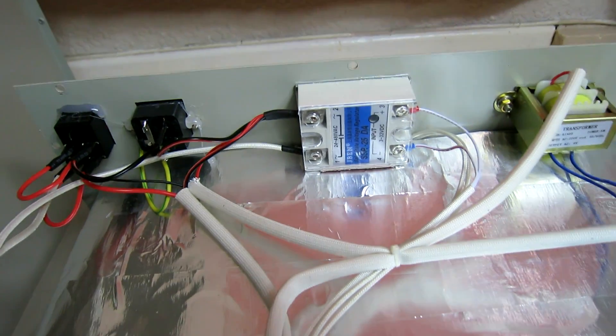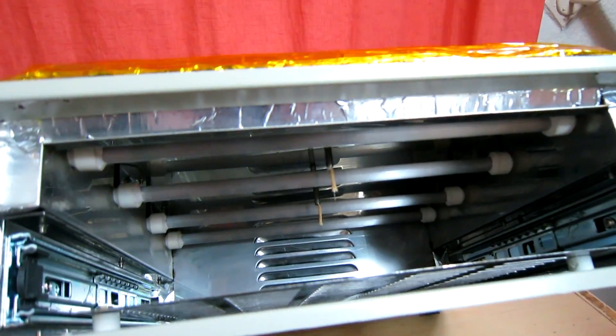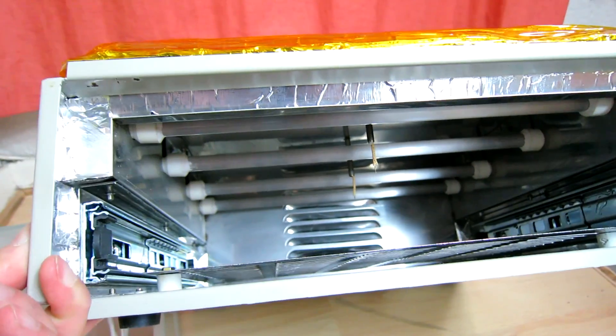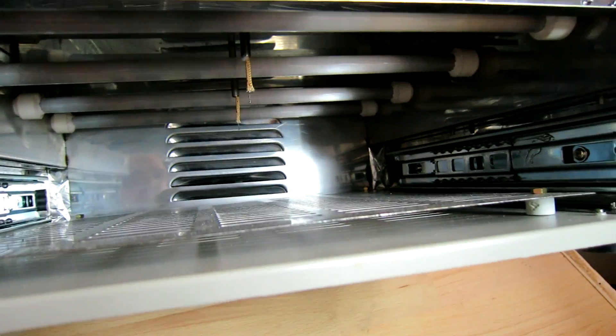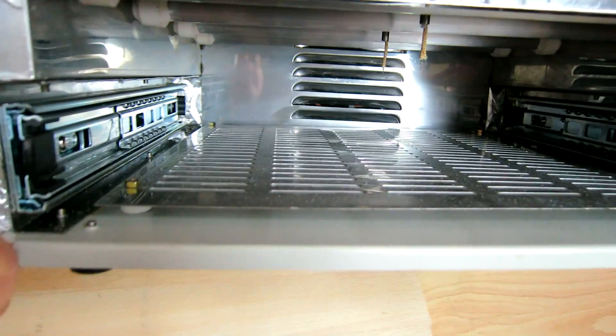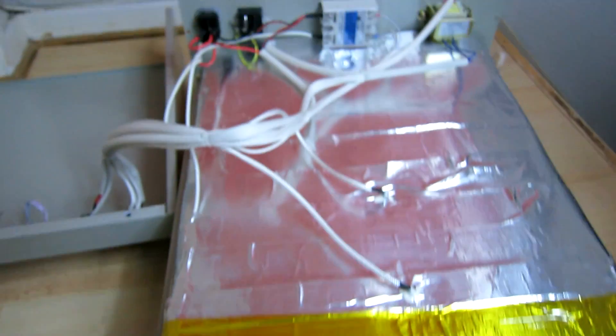Decent looking relay. Looking inside here, we have four heating tubes running horizontally across. You can see the two thermocouples poking through down there. Slide rails and vent at the back for the fan, and vent at the bottom for air to be removed during the cooling phase. That's all there is to the base unit.